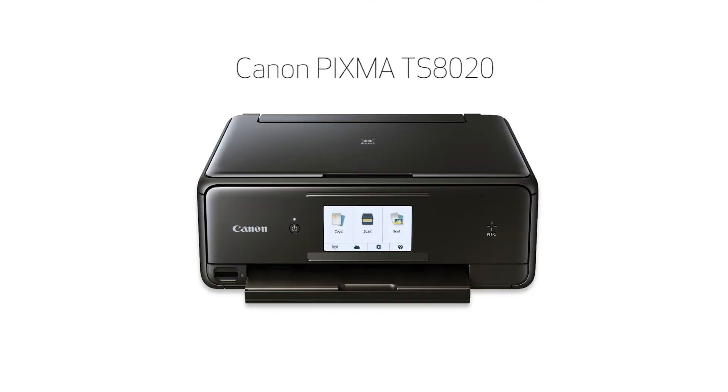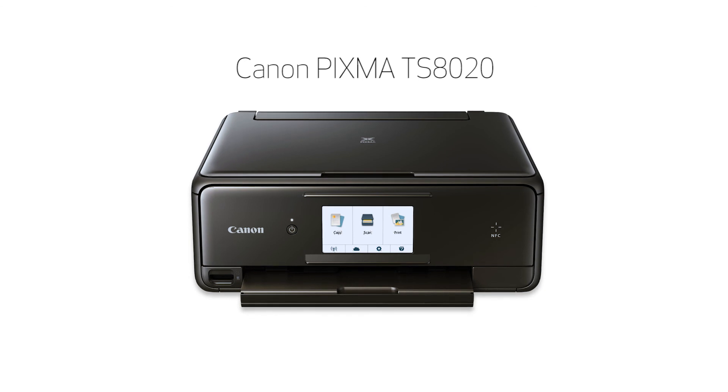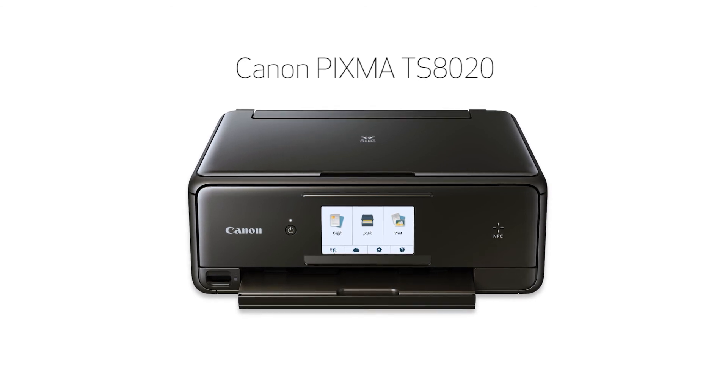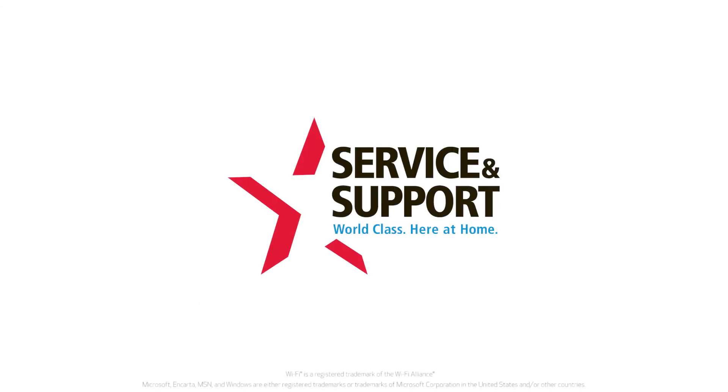Congratulations! This completes the setup of your Canon PIXMA printer to a wireless network using a Windows computer and Manual Connect. Now you're ready to print or scan. For help with connecting your printer to a Mac, Android, or iOS device, please visit our YouTube channel for more videos. Thank you for watching.